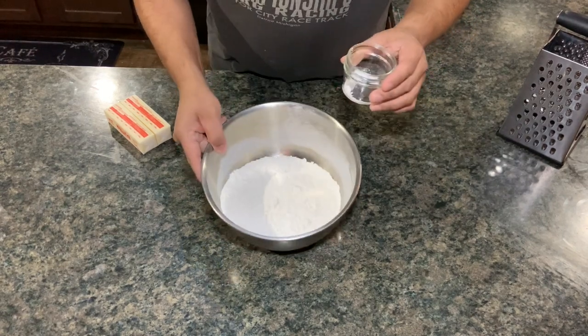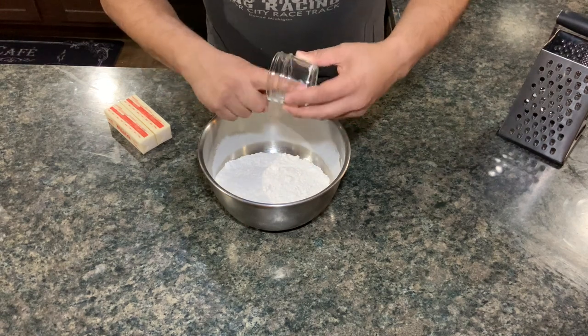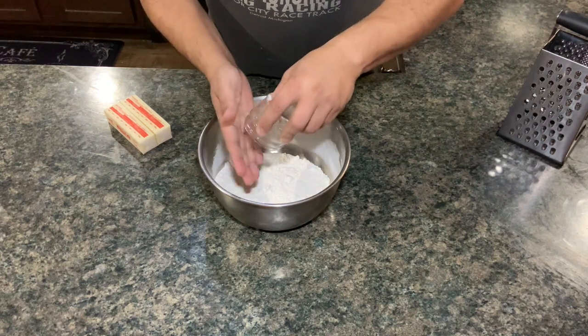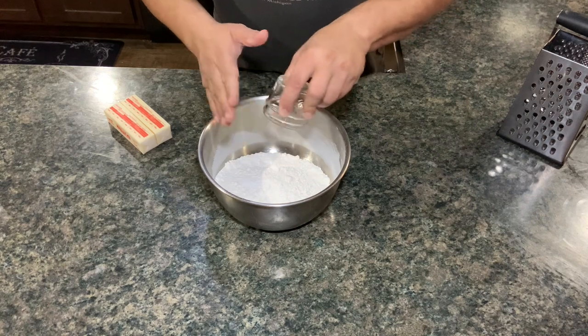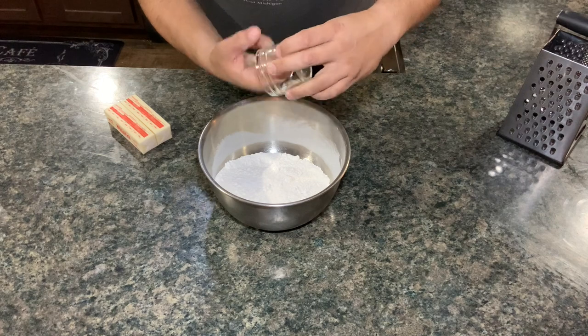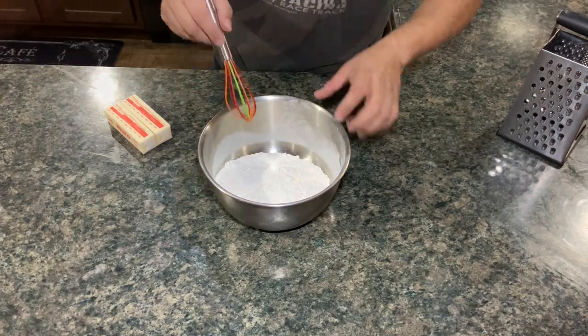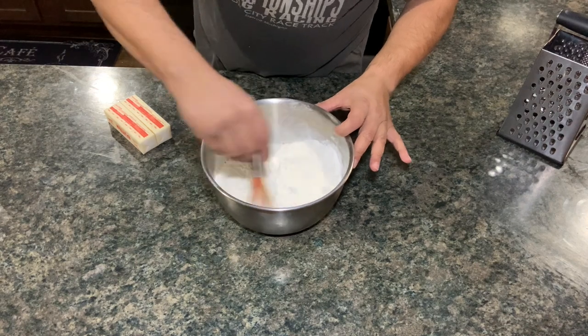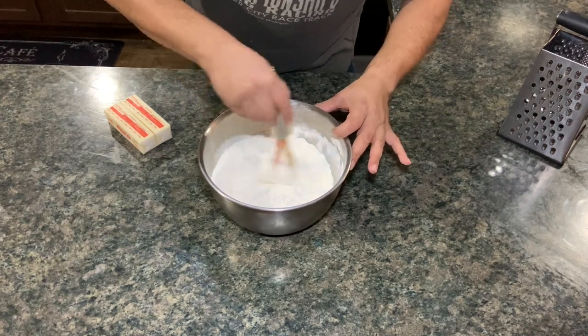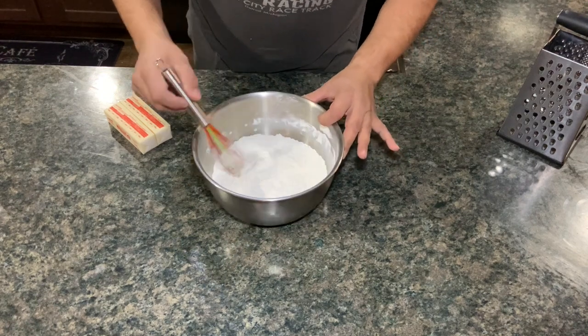Two and a half cups of flour - I'm just going to add the salt, make sure it all gets in there. It's a half teaspoon of salt. Sometimes it gets stuck in the crevices, so I put my finger in there. We're just going to mix it in really well, just incorporate the salt and make sure it's all incorporated good.